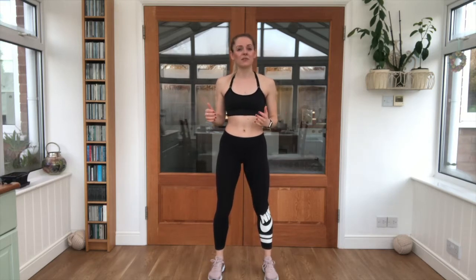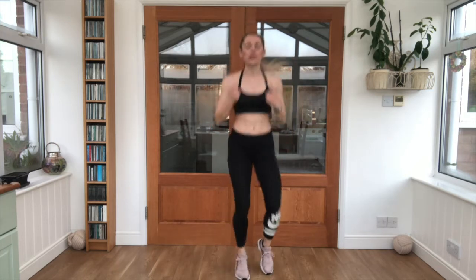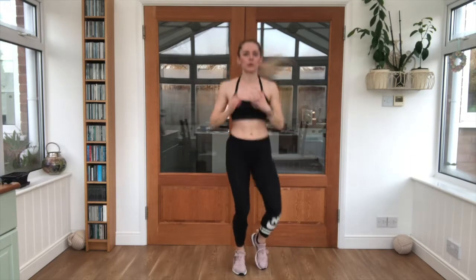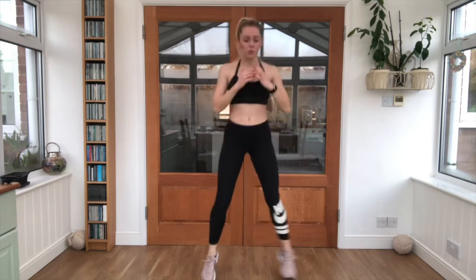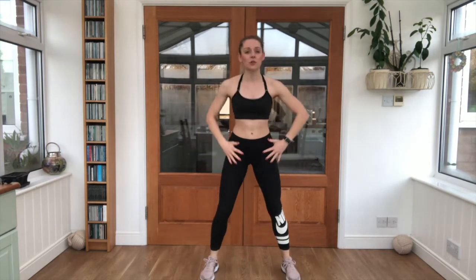To get us started, we're going to have a quick warm-up — just jogging on the spot, keeping it nice and light. Breathing in through the nose, out through the mouth. Keep the arms swinging, keep it light on the feet. We're going to take it into squats next, so nice and light feet — squat down, drive up. We're just loosening up those hips.